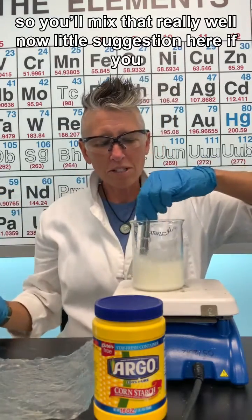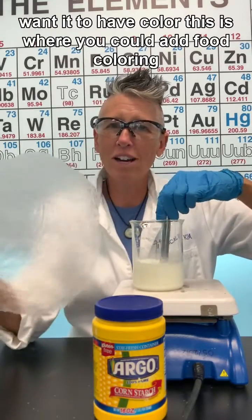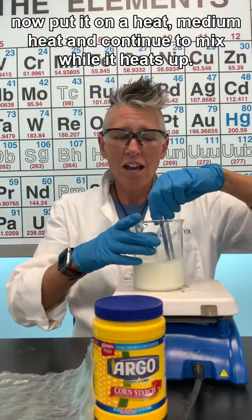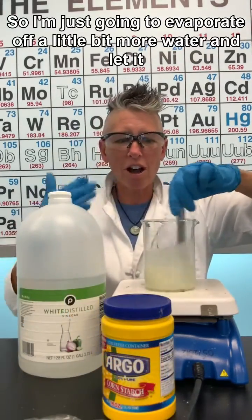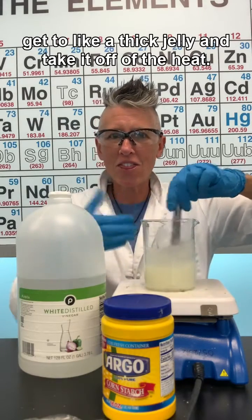Mix everything really well. If you want color, this is where you could add food coloring. Then put it on medium heat and continue to mix while it heats up. You're going to evaporate off a little more of the water and let it get to a thick jelly consistency.